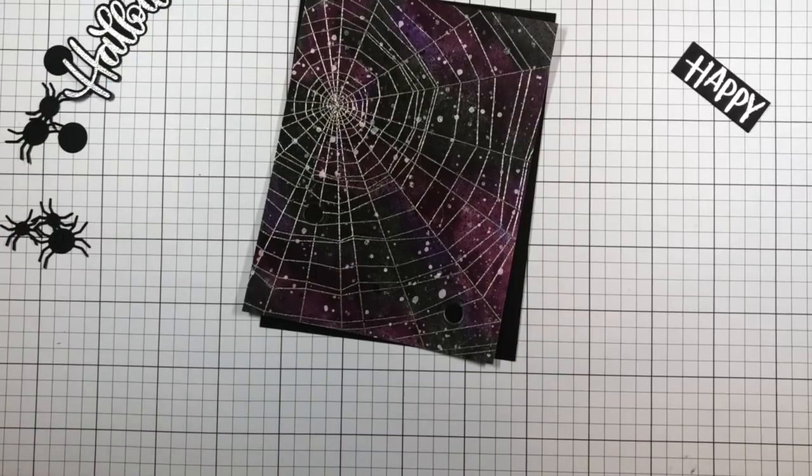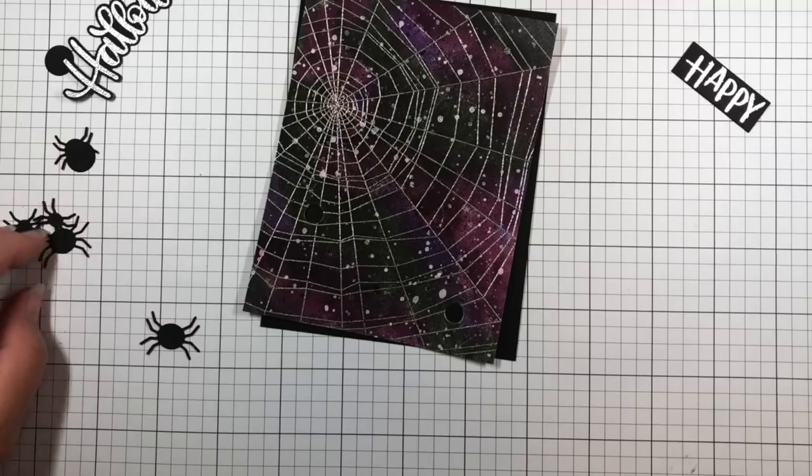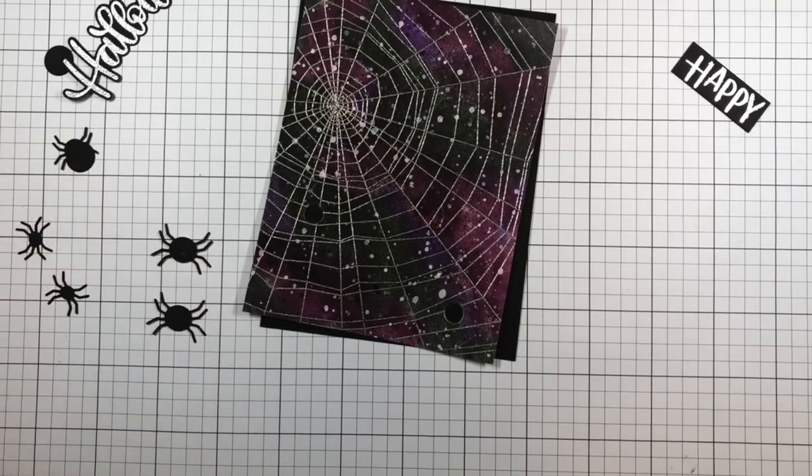Once the panel is dry, I die cut it with two circles slightly smaller than the size of the larger spider's body. This will be the opening for my spinning elements.